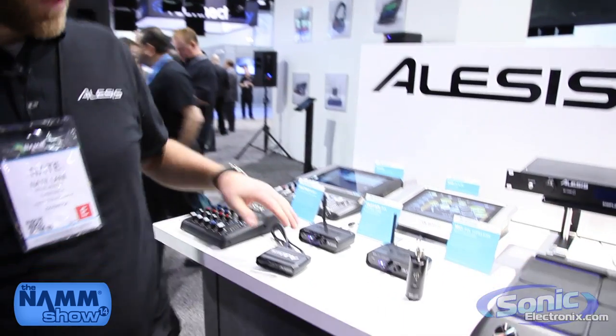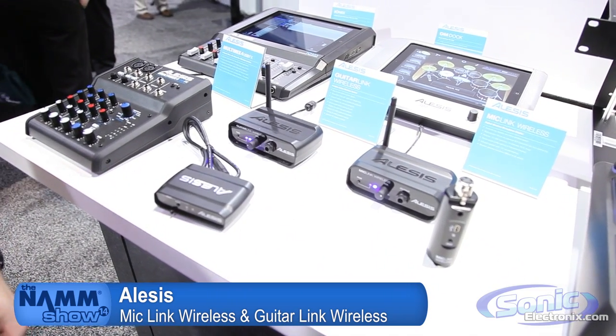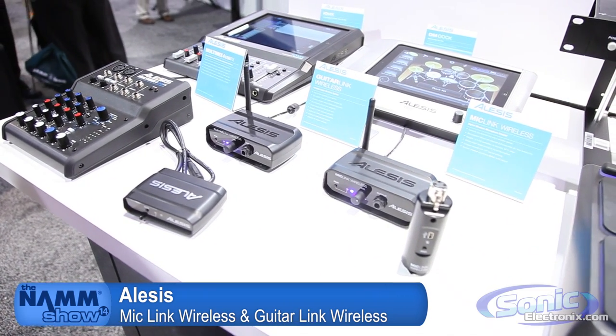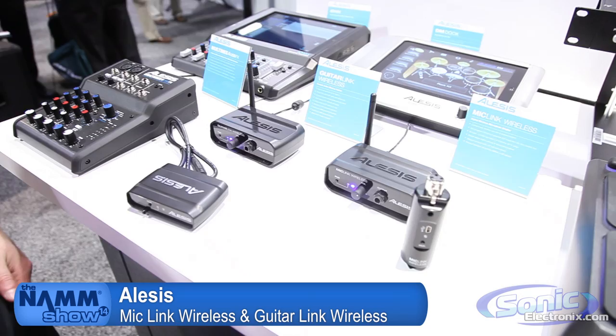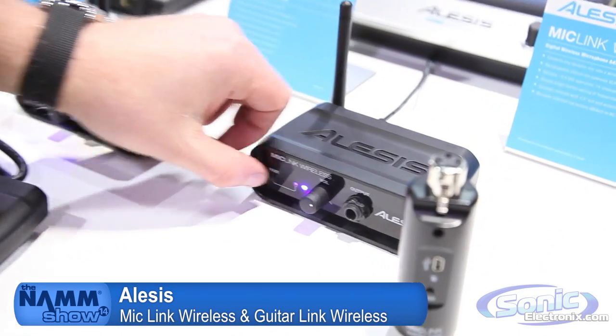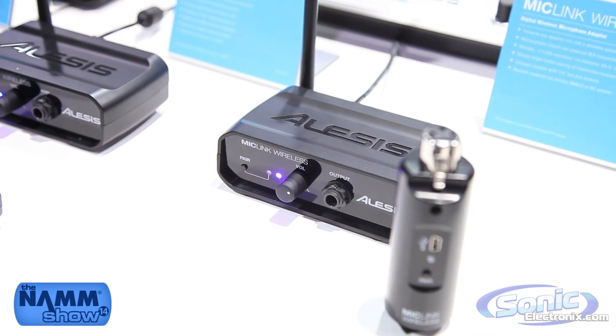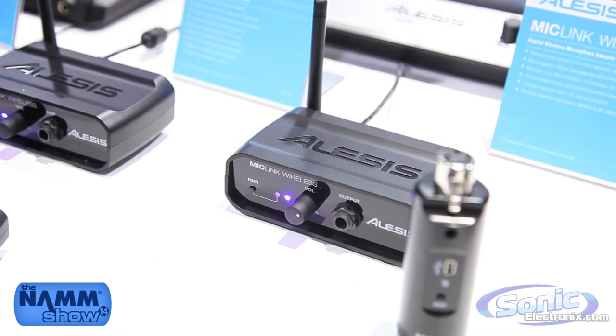Both of these products are 2.4 gigahertz digital wireless. We have no problem running up to five units at a time and each unit auto pairs. By pressing the pair button on the receiver and the pair button on the transmitter, the transmitter and the receiver will pair together — no issues. You don't have to select the channel.